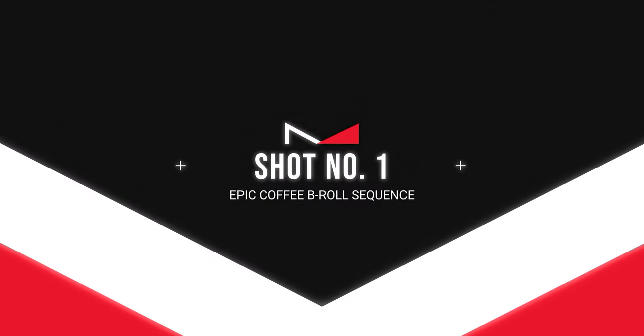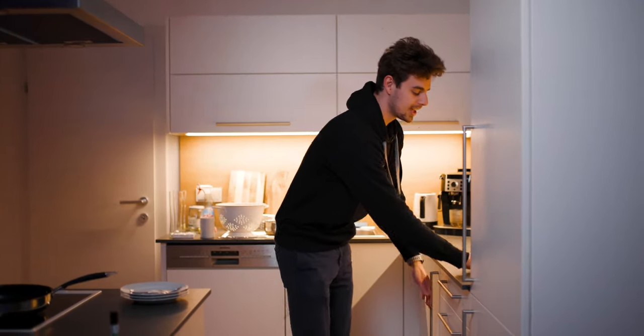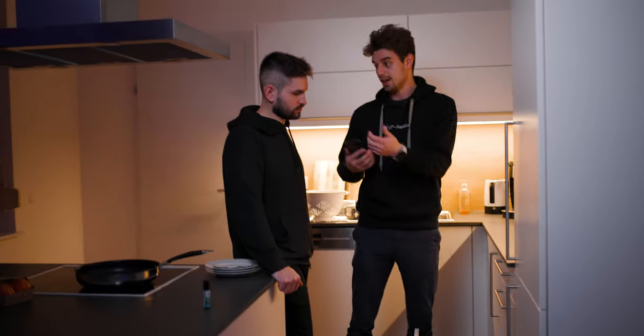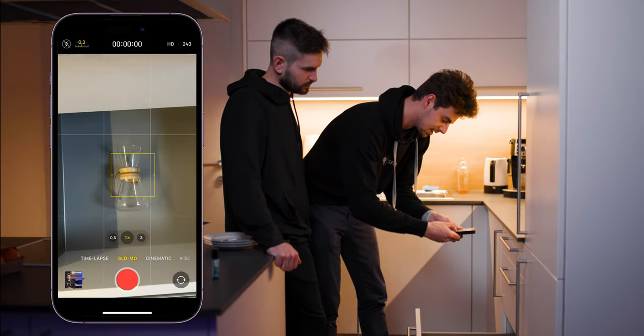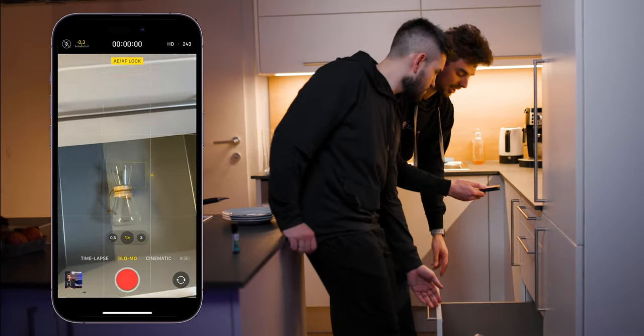Now let's get started with the actual shooting process. The plan for the first shot is that we start with the camera blocked by the top plate in the kitchen, then I move backwards while Alex opens the shelf at the bottom — synchronously. I'll place the Kamex inside the shelf and switch over to slow motion mode at 240 frames per second, then frame the shot, lock the focus and exposure.